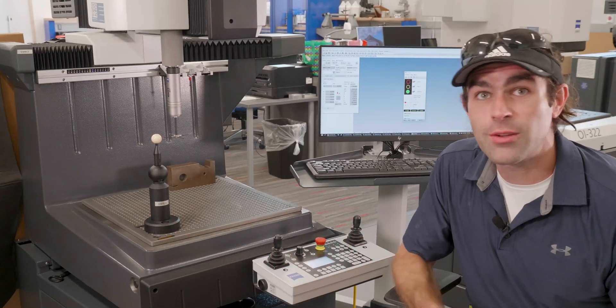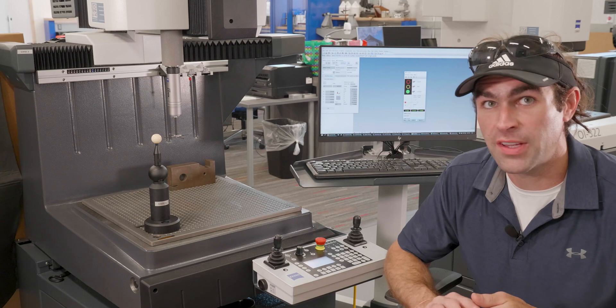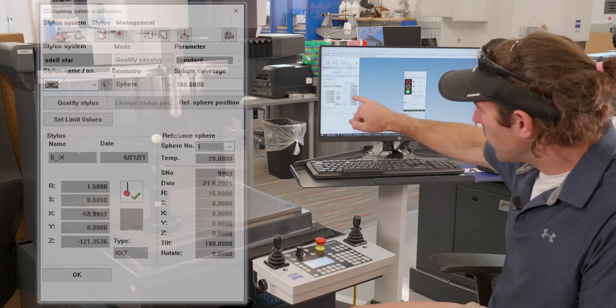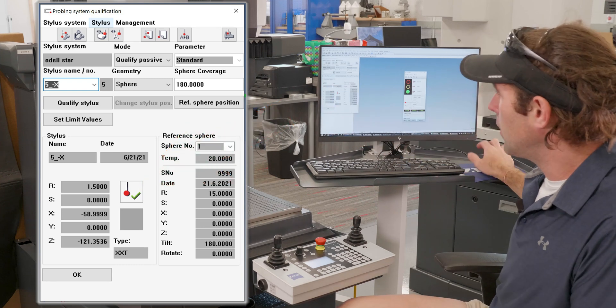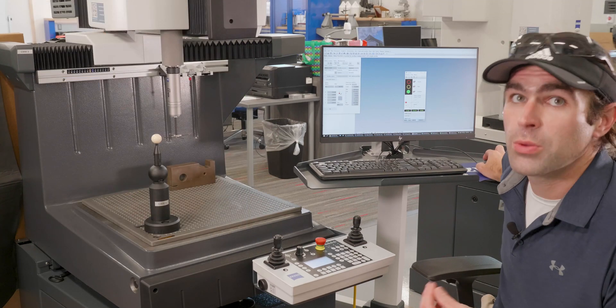That one is now qualified. At the very end it did a geometry requalification — that's when it goes and just takes points and beeps at you. When you're doing a requalification, that's all you've got to do. Notice we've got the green check next to our stylus — number five is good. Let's go ahead and add another stylus to the computer.